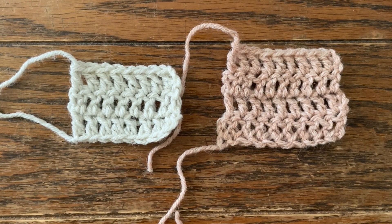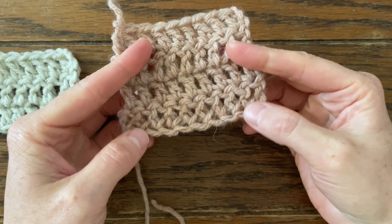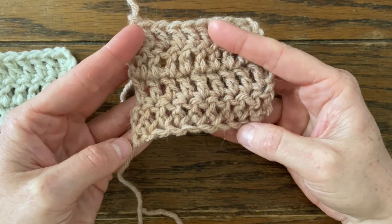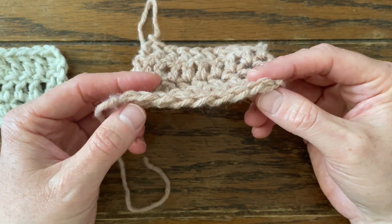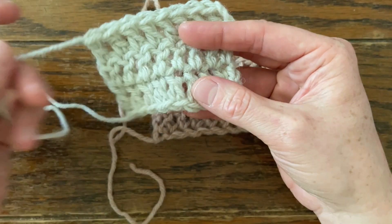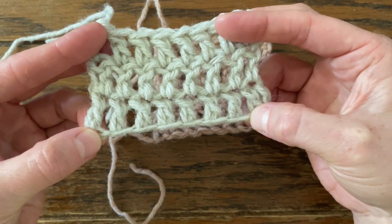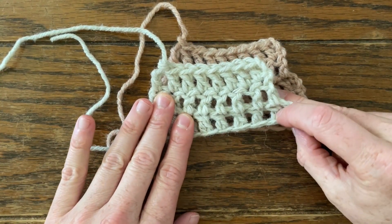The reason why you might do a foundation row is because it creates really nice stretch at the base of your work. This is a foundation double crochet row right down here. It creates really good stretch, really nice looking V's on the bottom of your work versus chains — doing chains and then working double crochets into those chains. There's a limit to how much it can stretch, and the limit is less than what the foundations can do.